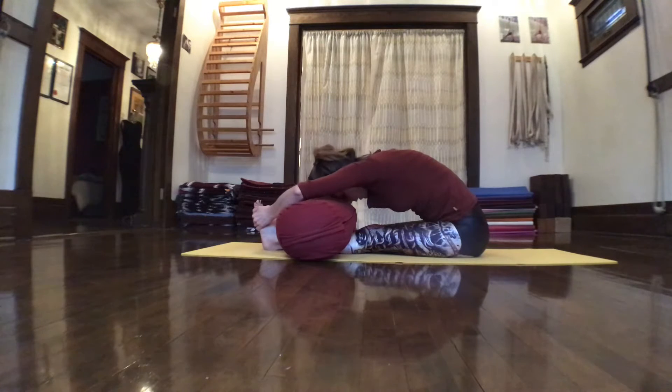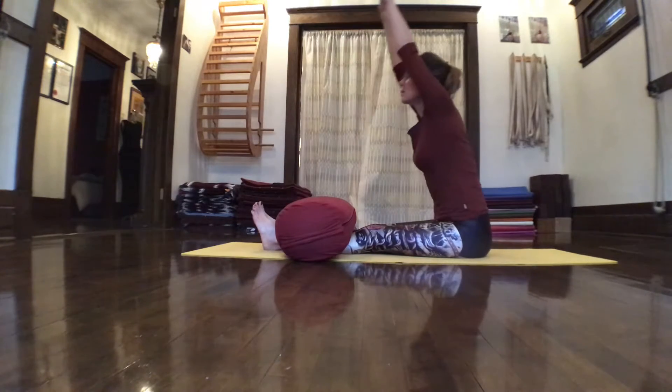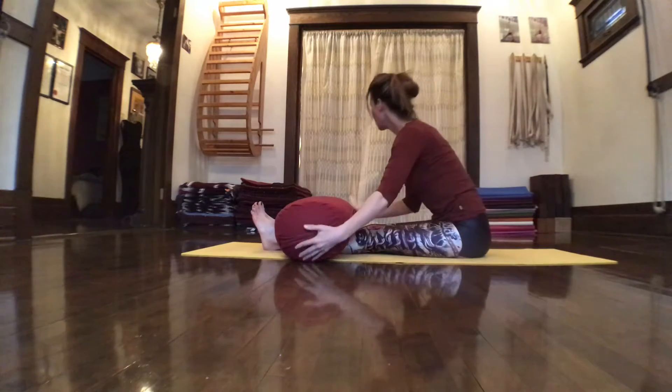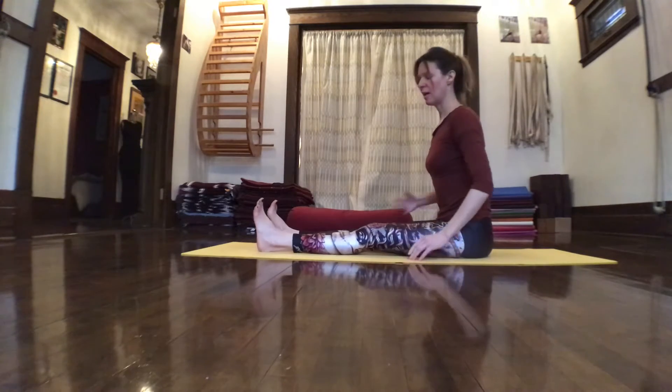Sometimes it's nice to move into that bad habit — arch it all out — and then use the front body again, the opposite side, to correct it. To come back up, you can again hook the thumbs, lengthen, come back out and up, and sit in your Dandasana.